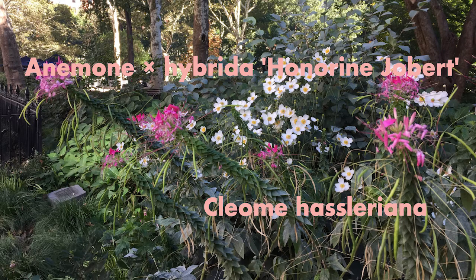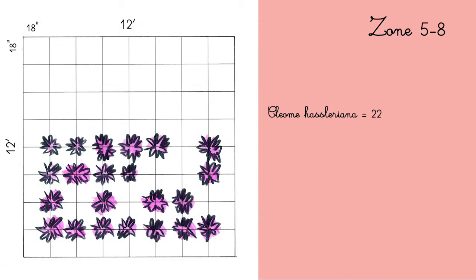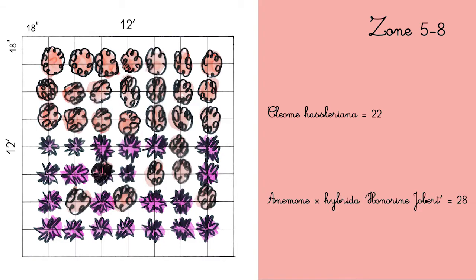I'm working in a 12 by 12 feet plot, and the smaller squares are 18 inches by 18 inches. First I would plant 22 Cleome hasleriana, then 28 Anemone hybrida honorine jobert.